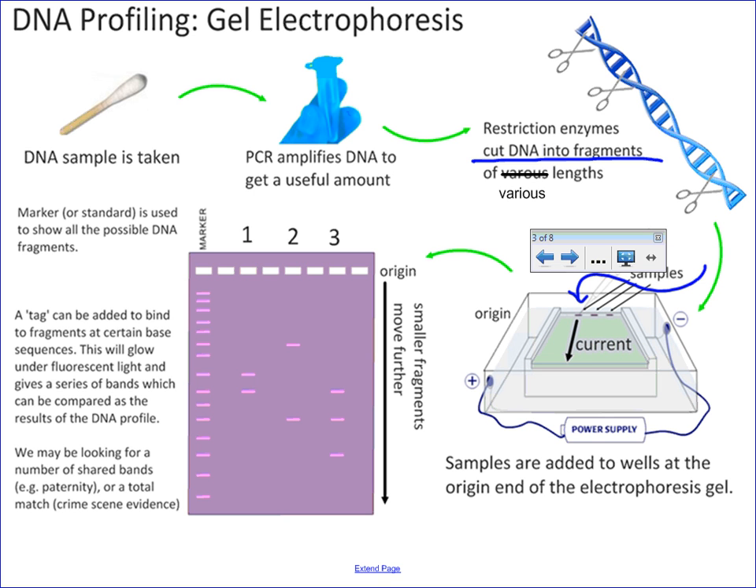You turn it on, and the current, which moves from negative to positive, will, using the charge of the DNA, pull it down towards positive. Smaller strands move faster, longer strands move slower, and this is utilizing the length of the DNA and the charge of the DNA. So as we can see here, if this was the original starting point, this fragment is pretty long, this fragment is a little bit shorter, and this fragment is the shortest. And it will create a unique pattern that allows you to match up if DNA fragments are similar between an unknown sample and a person that you may want to connect to a crime.